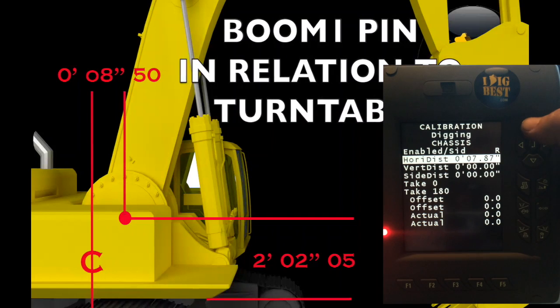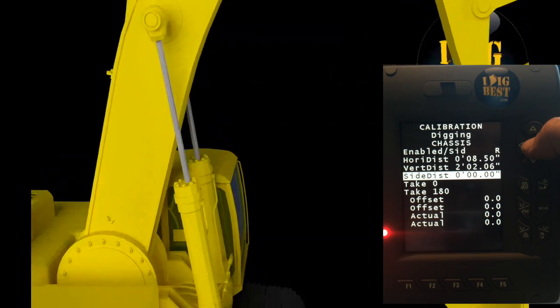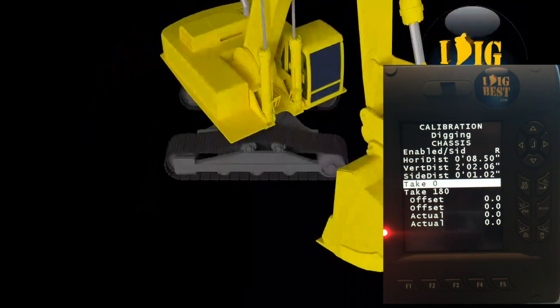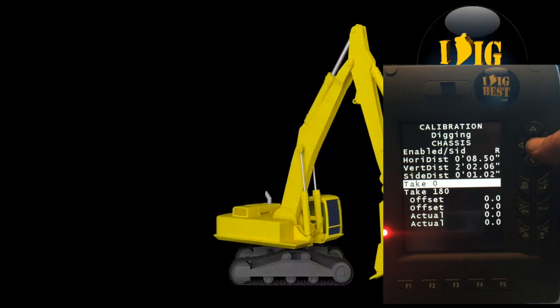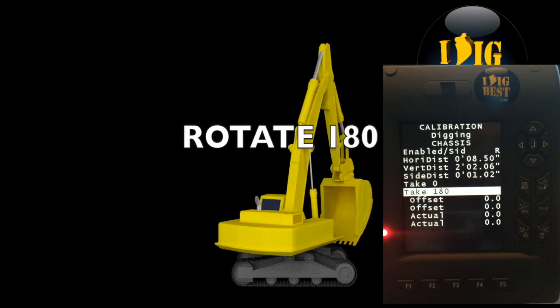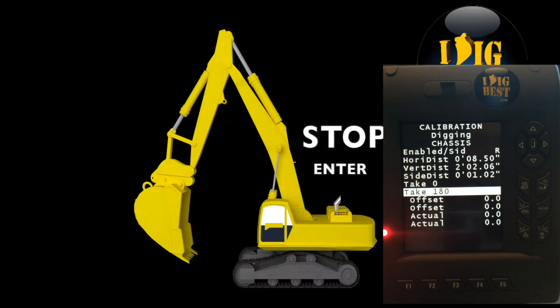Next we're going to work on the vertical. Vertical is from the center of the pin down to the bottom of the chassis — it's 2 foot 2 and a half, point five. Then enter which way the boom is to the side of center, left or right — this one's one inch, enter it in. Now for calibration: straighten in line with the tracks, set to zero, hit enter — it'll beep okay. Then rotate the machine 180 degrees, highlight 180 degrees, hit enter — it'll say okay. It's taken the two points and calibrated the chassis sensors.